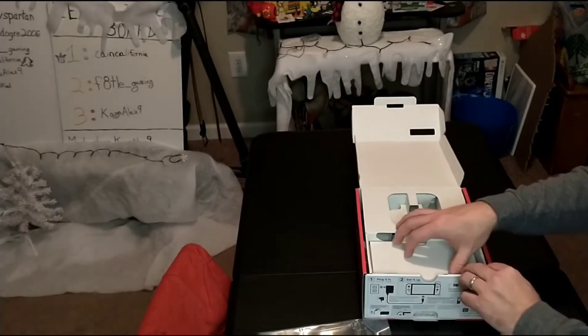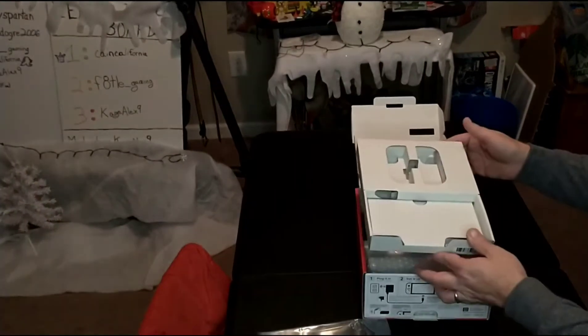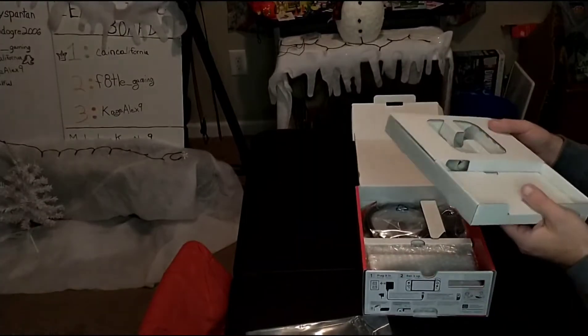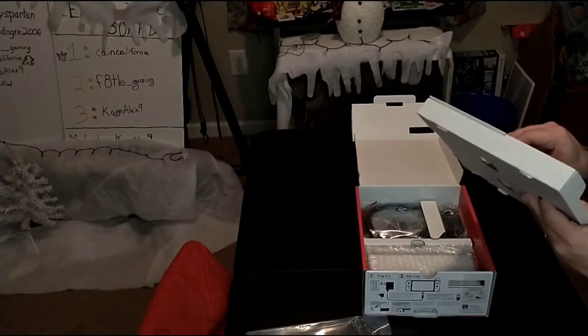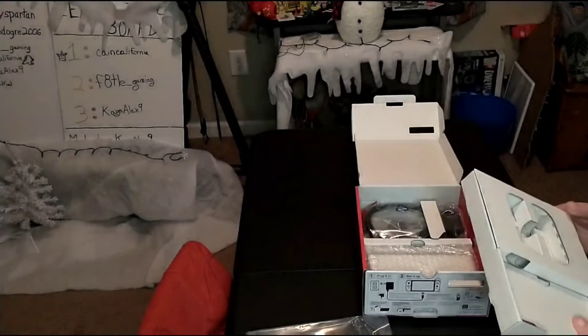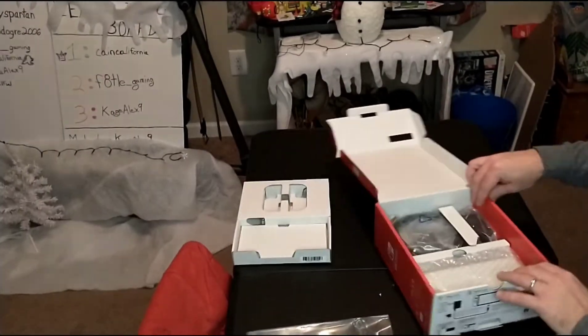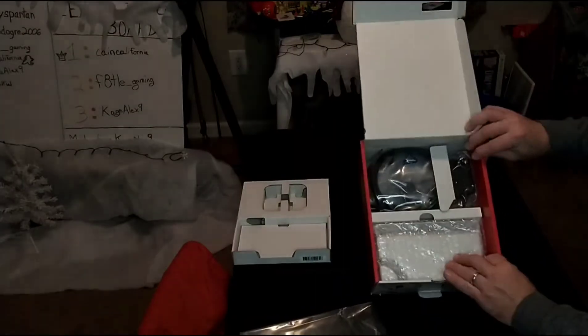Next we pull out the insert — there's a warranty card or something inside the cardboard. That's a whole puzzle trying to get out, so we'll move that to the side. We're greeted with another compartment.